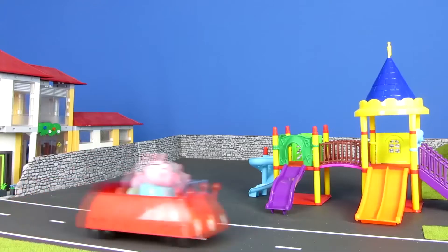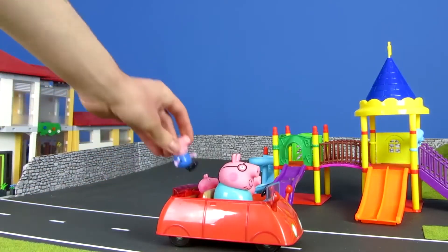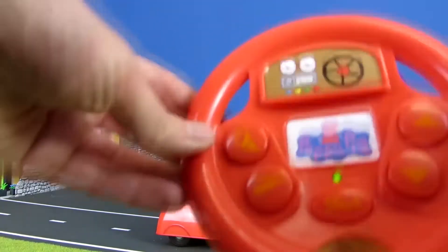Let's try the car out. You also have the option to add a George figure in the back seat, and then you can drive the car anywhere you like. Have fun!